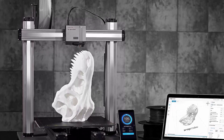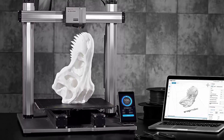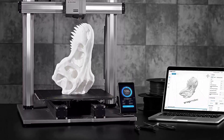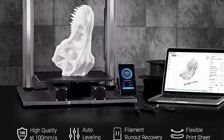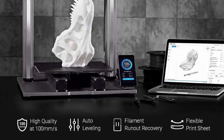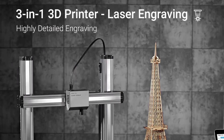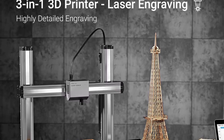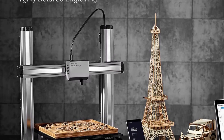Larger Printing Size: Snapmaker A350T offers a large build volume of 12.6 x 13.8 x 13 inches, so you can use the A350T to print models that 95% of other printers cannot. You can print one-piece large-scale prototypes with no need to split the file into smaller ones, shortening the time it takes from an idea to reality.